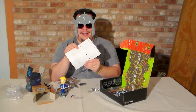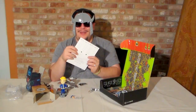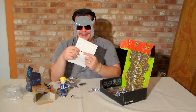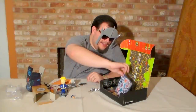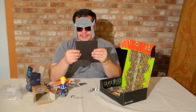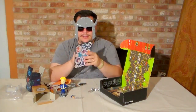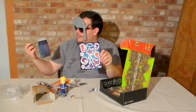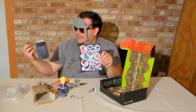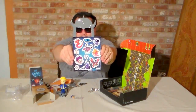You know, the stuff that you may not want to re-gift, or the stuff that you may want but you think somebody else will enjoy. We've got a sticker set as well from the Blizzard team, and it is from the same characters displayed here from the Cute but Deadly series.